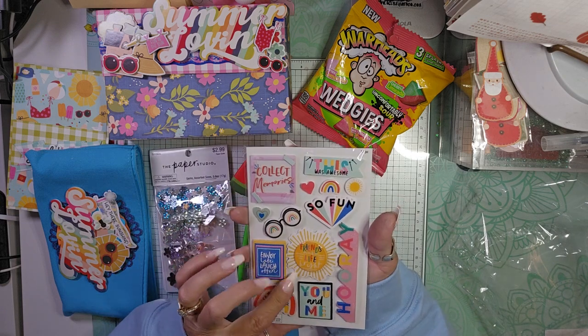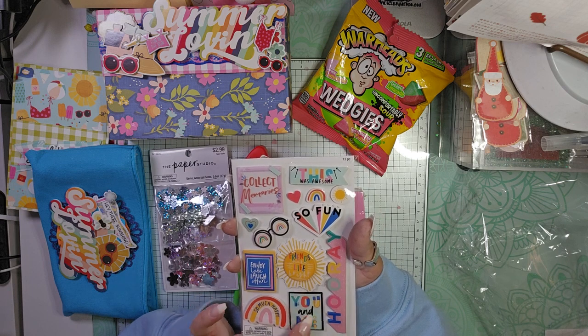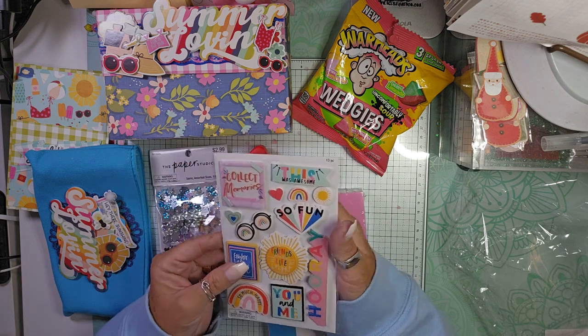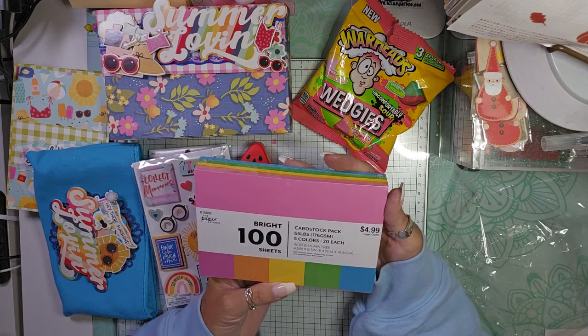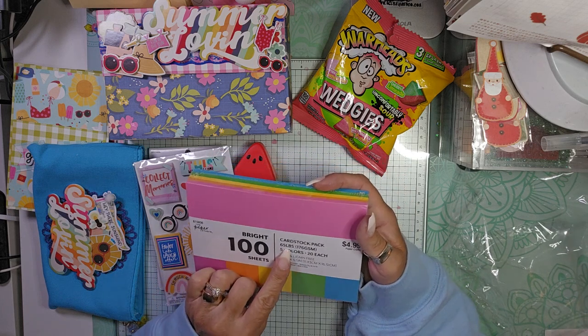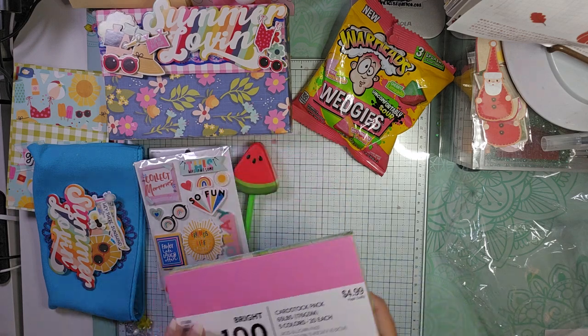Here is a set of chipboard pieces — that's the word I couldn't think of earlier. Super fun. And then a cardstock pack with bright 100 sheets, 65-pound cardstock in five colors. That is a good idea.